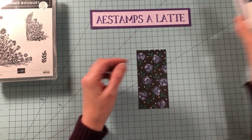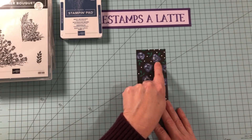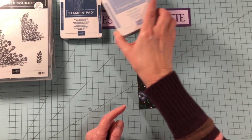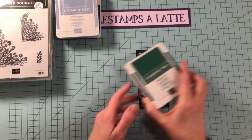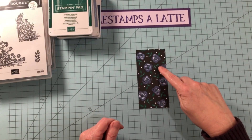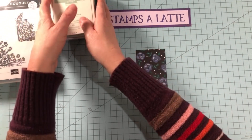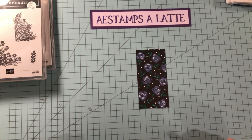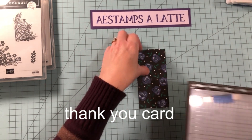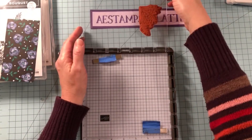Of course we need Misty Moonlight. Another great color that complements it is Seaside Spray. Then we want to pull out the green — this is Shaded Spruce. And another great complementary color to Shaded Spruce is Mint Macaron. So those are the four colors we're going to be using to create our card. And we're going to bring in the Stamparatus this time — I already have it set up with the small image.